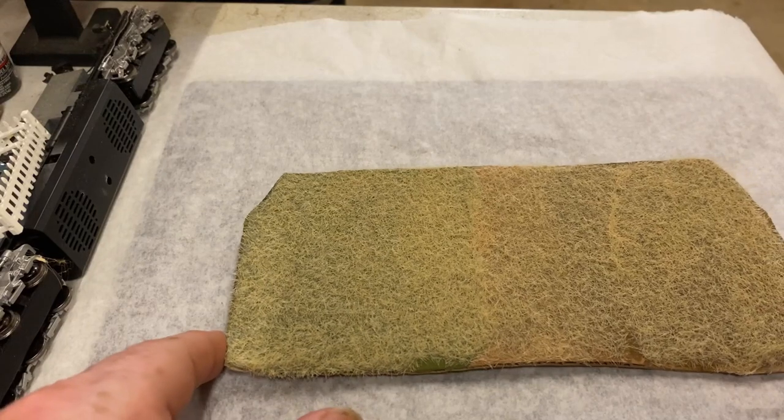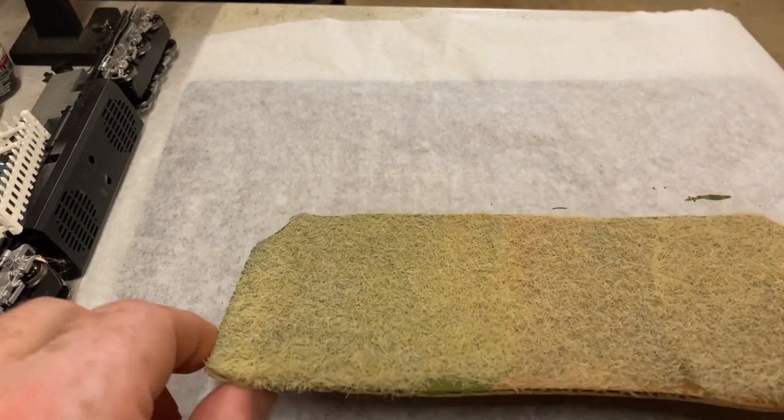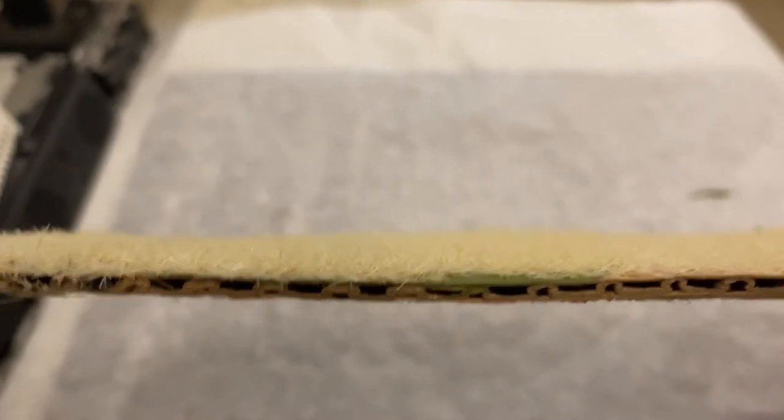What I really like - even though it's not a static grass applicator - you can see when I do a close-up how well that grass is standing up with just a little sifter. Don't forget to hit the like button and subscribe to see all of our other videos. Y'all have a great day, I hope this was helpful!